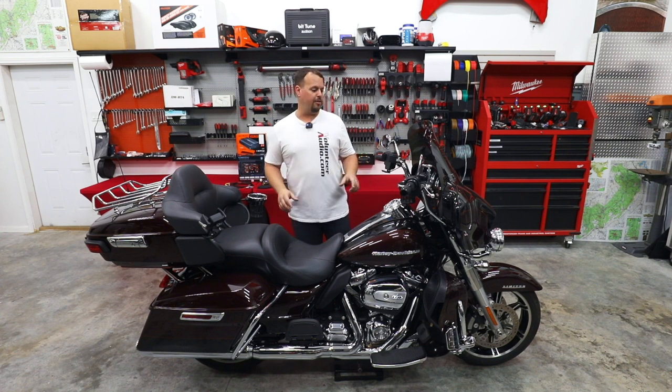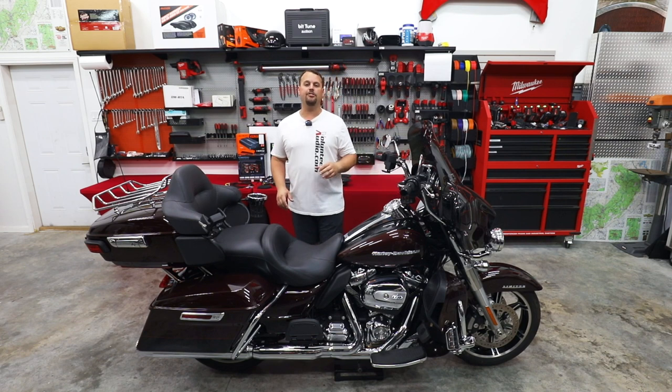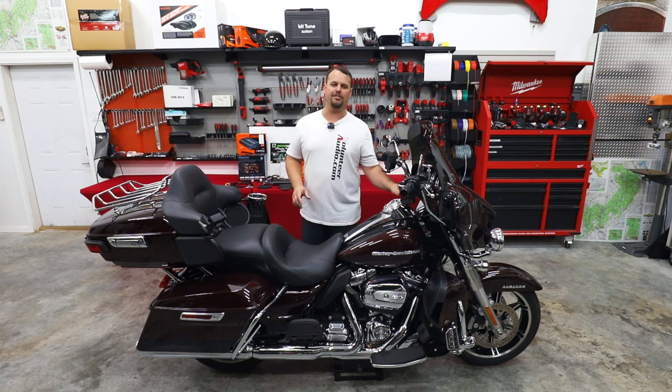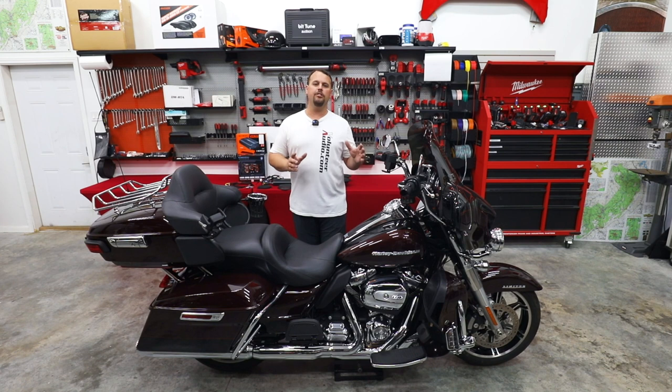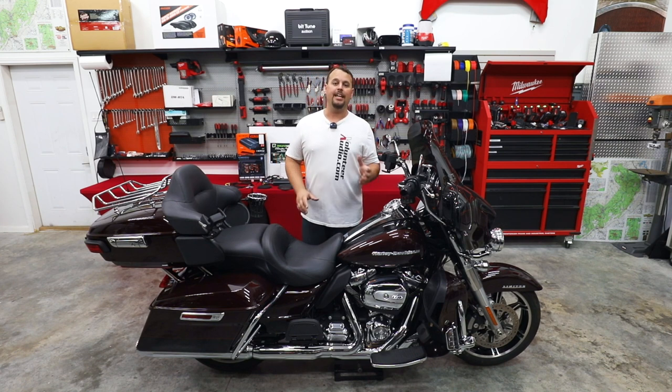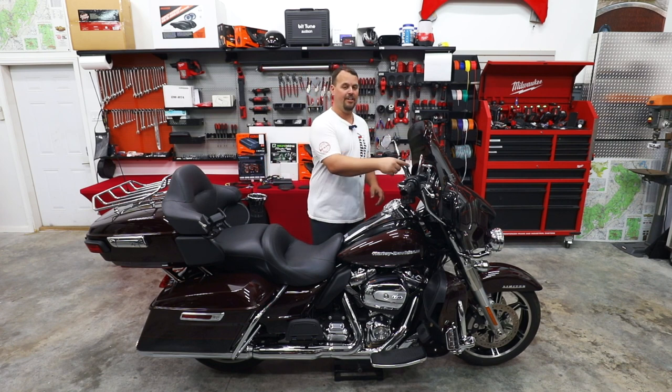We're going to do some awesome things to it. We're going to take out this GTS radio and put in the Soundstream Reserve HDHU14SI — much better radio, sounds so much better, faster boot times, custom gauges, a lot of benefits to that radio. On top of that, we're going to do a huge Hertz audio upgrade with our Hertz SP4.900 — 1,000-watt RMS, 2,000-watt peak amplifier in the fairing.